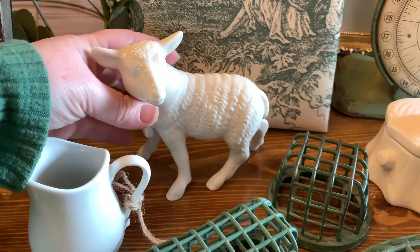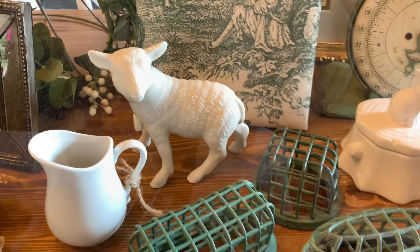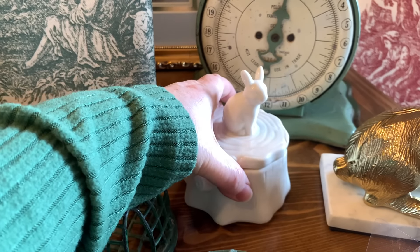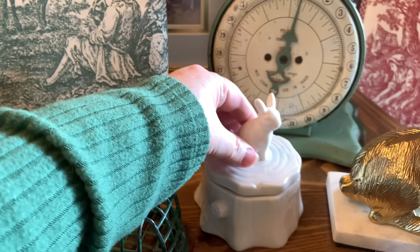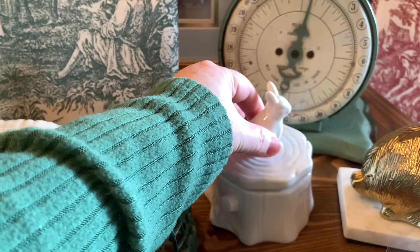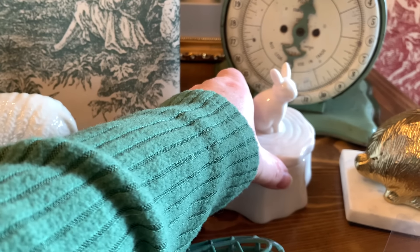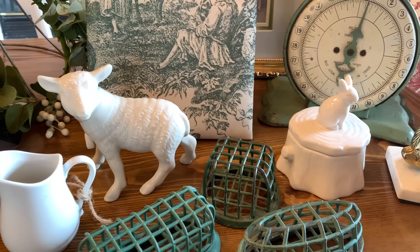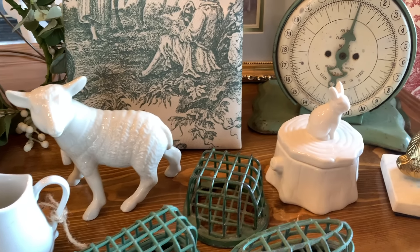I don't remember the exact price — I want to say it was $8. And then I picked up this white adorable bunny sitting on a tree stump. They didn't leave the price tag on this one either. It's so cute, with the lid that comes off — you can put something inside if you like. I thought this is perfect for springtime. I love bunnies and sheep around springtime, especially for spring and Easter of course.